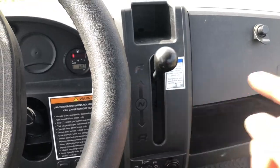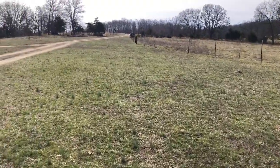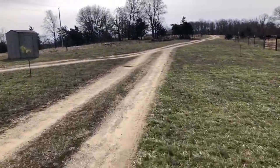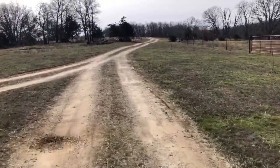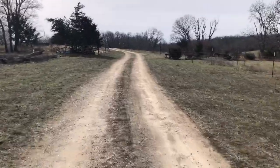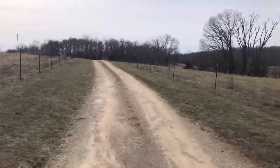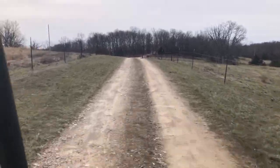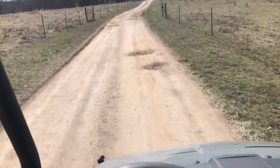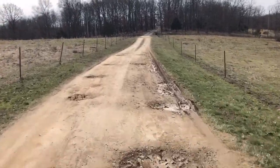You can put it in forward or reverse — it does not have a park, just neutral. This little thing — originally I thought it was kind of slow, then after I got home I found out that it's not slow. It's short of your standard golf cart.